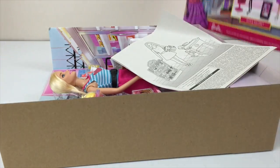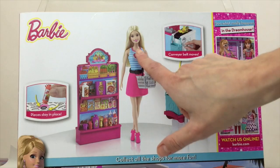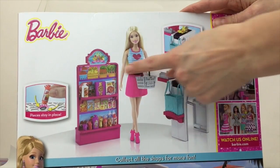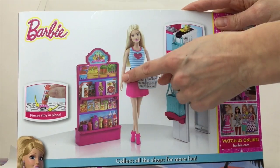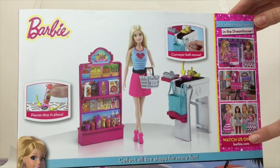There is the instruction slip, and here on the back side of the box we are going to see how the Barbie set is going to look when assembled. All the pieces stay in place like in other sets. Let's get our Barbie out.